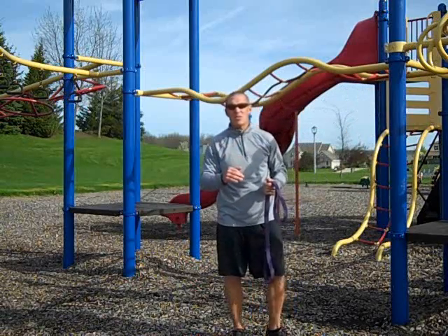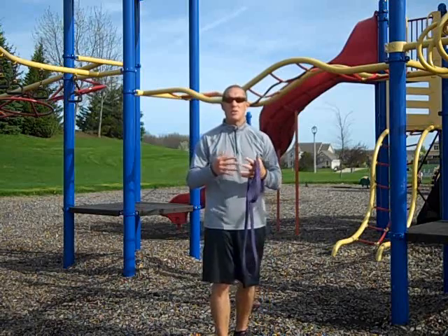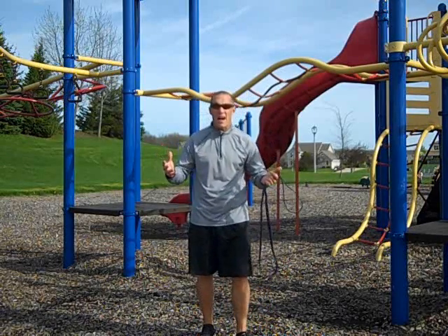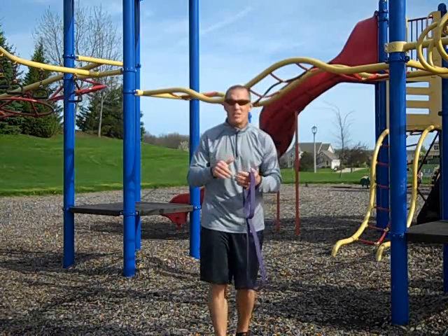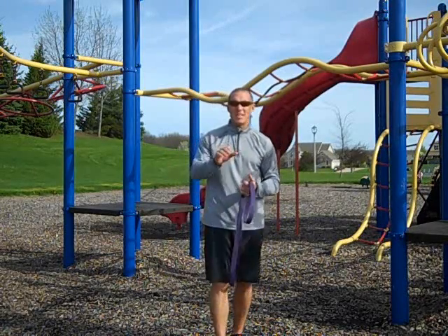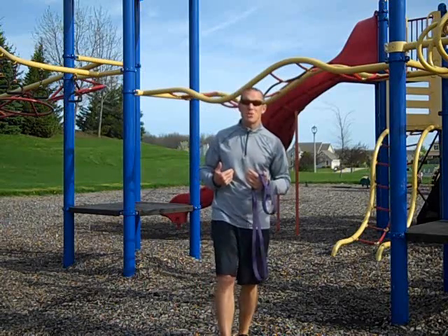So you have different levels of attachment height. Why is that important? Because it's going to allow you to create a much greater variety of band tensions and band vectors, which in turn allows you to exercise muscles in a little bit different direction. Keep in mind, this is a three dimensional body.